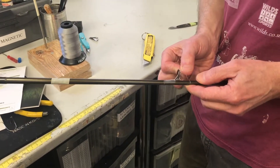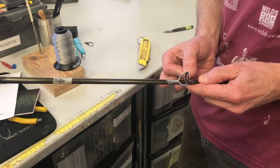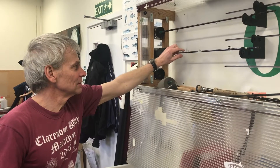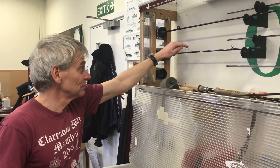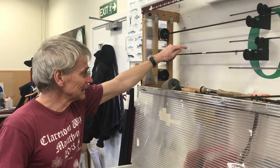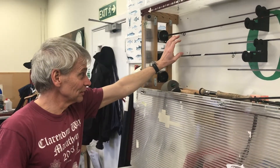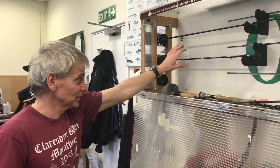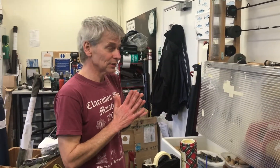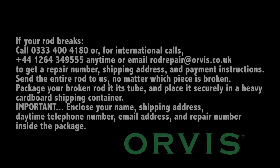So here we have some in the dryer, which have been whipped — the rings have been whipped back on there — and it's then been varnished. The varnish takes six hours to dry; it's a flexible varnish that doesn't crack when the rod's being used.